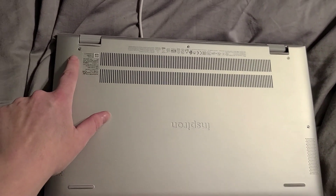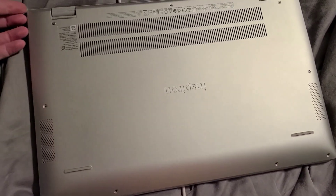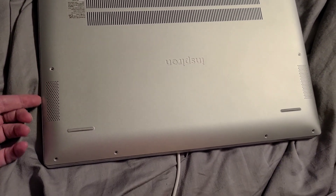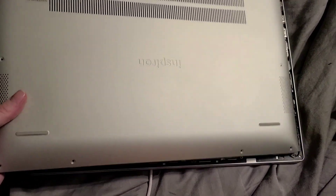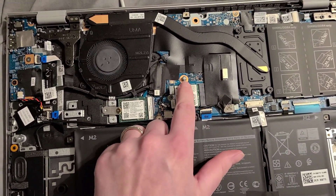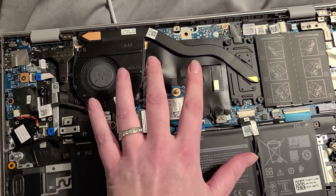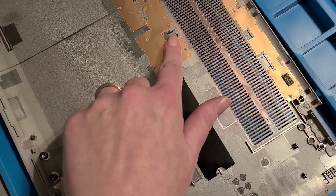These two screws get loosened but do not come out. Then you take a card or a guitar pick and go around popping off the lid until it's fully and completely loosened. Once you get it all loosened, there is this little stud and you kind of slide the lid up and then lift it away. Otherwise, you're going to break this right here.